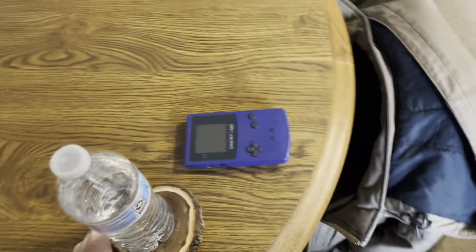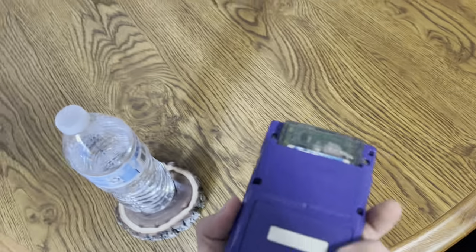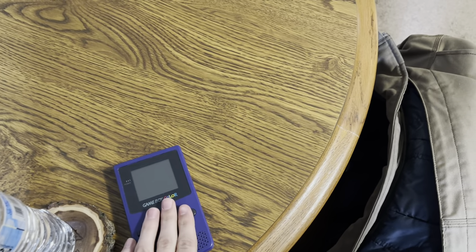I got my coaster here — it's laminate wood but I still throw a coaster on — and my water. Because the Game Boy Color is my handheld of the week, I have it right here on the table at all times. I'll show you where it goes when it's not the handheld of the week. I actually switch out my handhelds on Fridays.